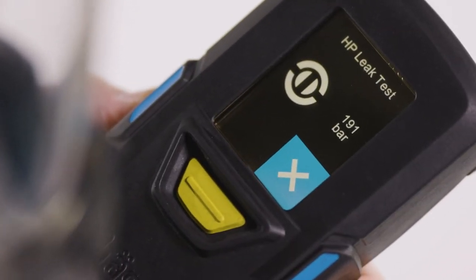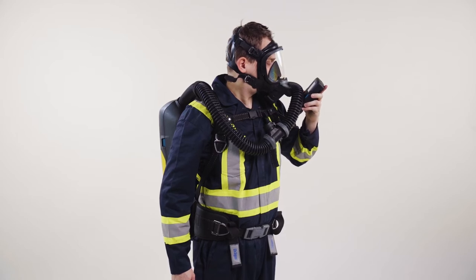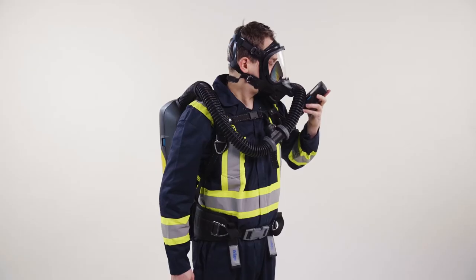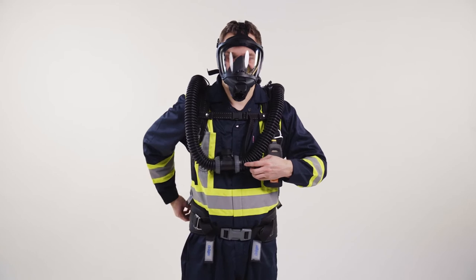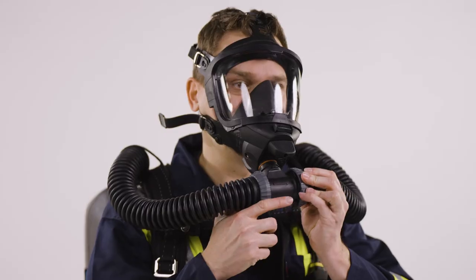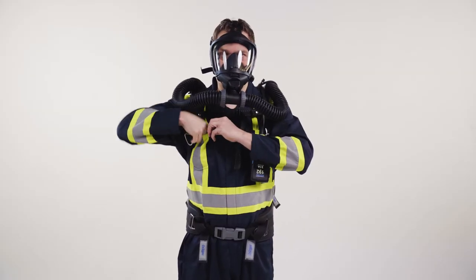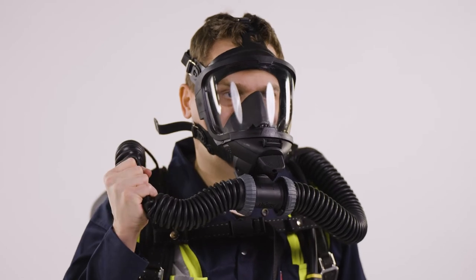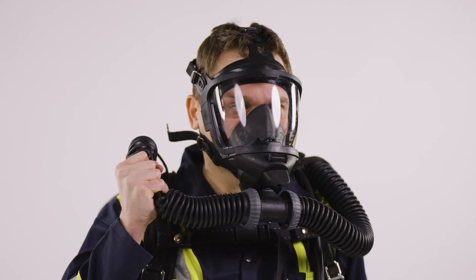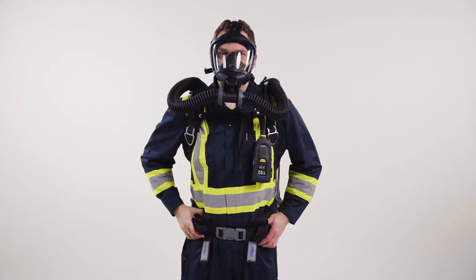Then perform the high-pressure leak test. Fully open the cylinder valve. Remove the sealing cap from the mouthpiece. Breathe in and hold your breath. Push the mouthpiece into the connection piece of the mask until it engages. Breathe normally. To finally check the readiness for use, perform a leak test of the mask. Tightly squeeze the inhalation hose and breathe in until a vacuum is produced. Hold your breath for about 10 seconds. The vacuum should be maintained. If not, tighten the straps of the mask.